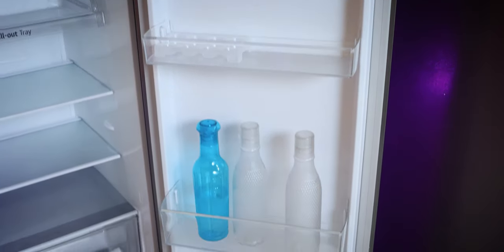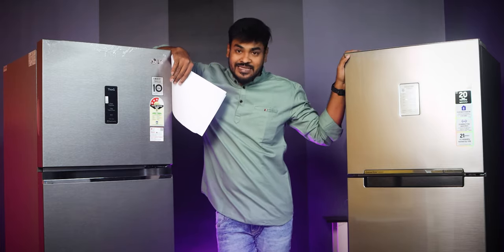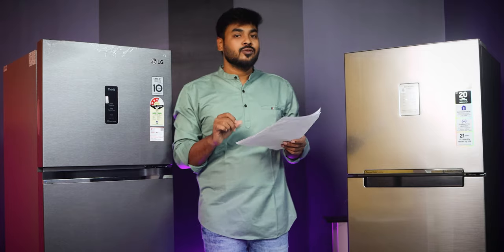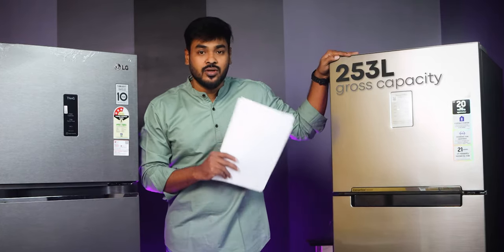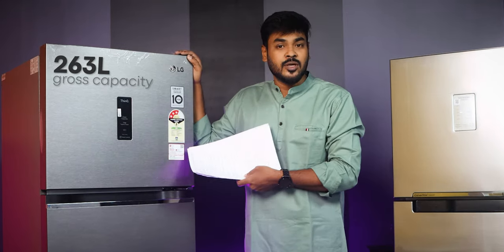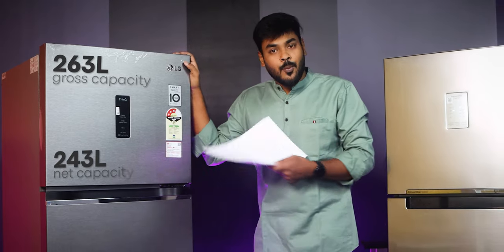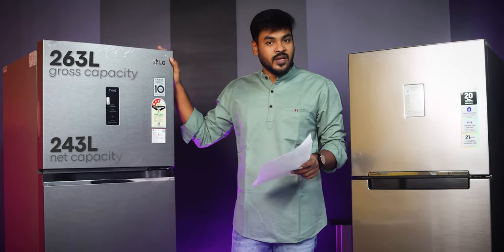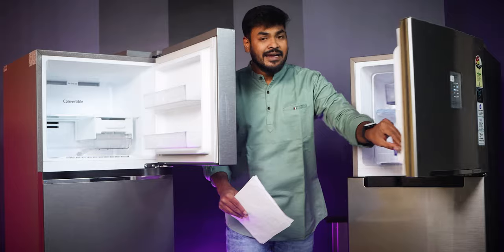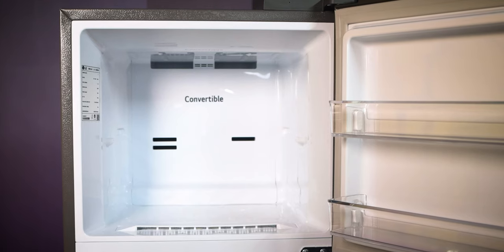An important factor is capacity. Looking at the Samsung model, the gross capacity is 253 litres and the net capacity is 234 litres. When it comes to LG, you get 263 litres gross and 243 litres net capacity. So LG gives you a little more capacity, which is an advantage from that point of view.